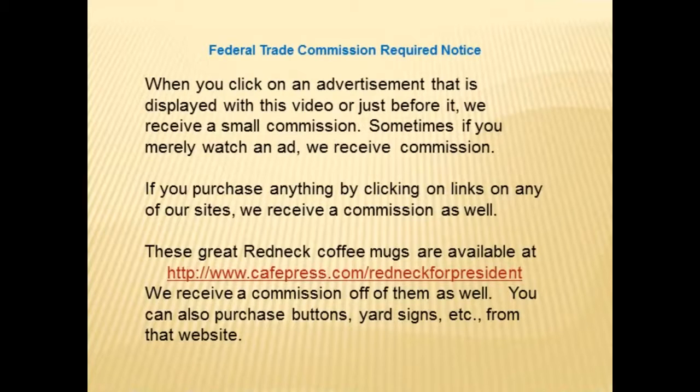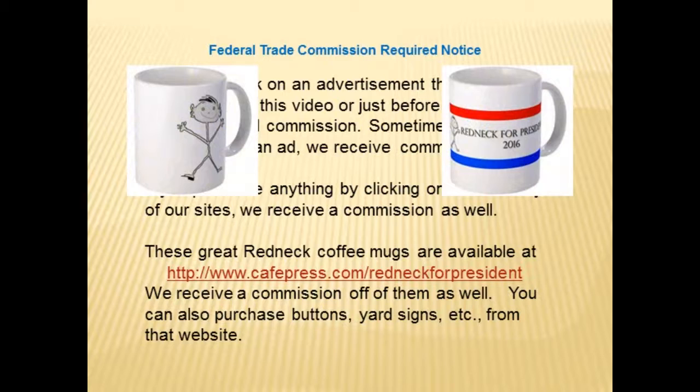This is a Federal Trade Commission required notice. When you click on an advertisement displayed with this video, or just before it, we receive a small commission. Sometimes if you merely watch an ad, we receive a commission. If you purchase anything by clicking on links on any of our websites, we receive a commission as well. These great redneck coffee mugs are available at www.cafepress.com/redneck-for-president — we receive a commission off of them as well. You can also purchase buttons, yard signs, etc. from that website.